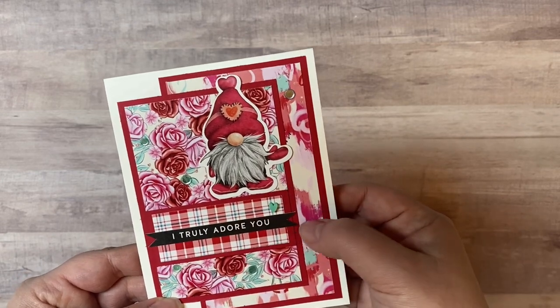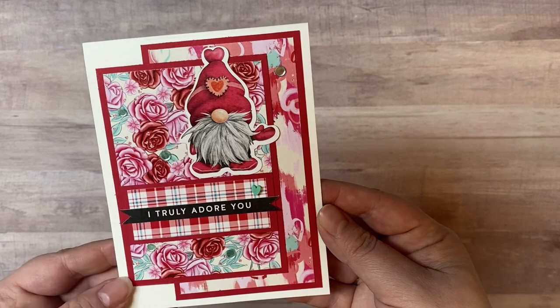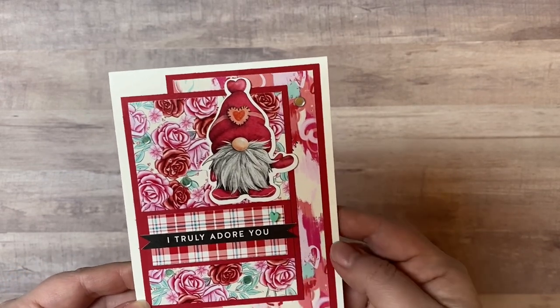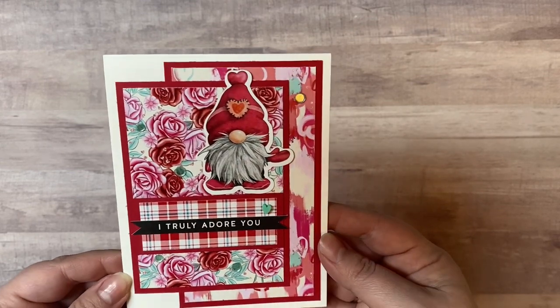For embellishing all of the cards I'm sharing today, I used the hugs and kisses mix from This Calls for Confetti. It's a mix of polymer clay, confetti sequins, and some beads, and you'll see that I've glued some little pieces onto each of the cards as I go through.